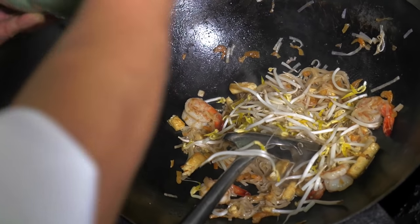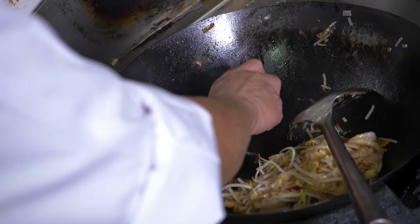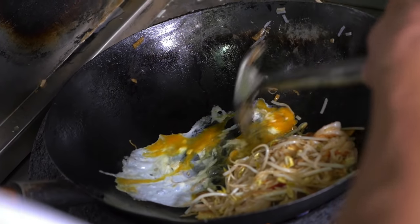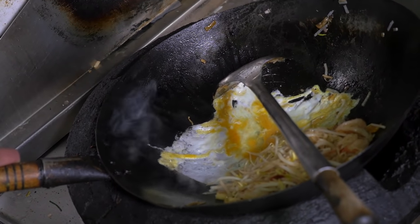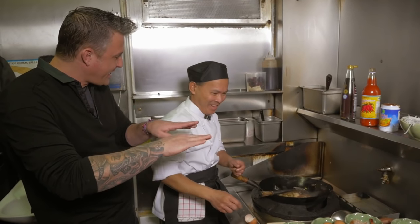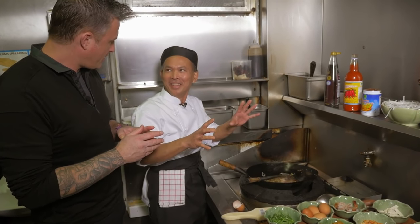Everything mixed together, then you put the bean sprouts. You're just going to fry the egg on the side of the noodle at a low temperature, otherwise it'll burn. Drop the temperature right down, put a bit of oil, and just let the egg set. You've made like a little flat egg omelette — like a little barrier underneath. If you put the egg in while frying, the egg breaks and you can't see it.